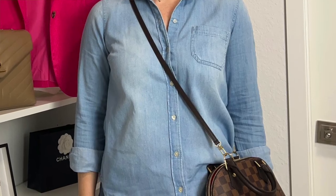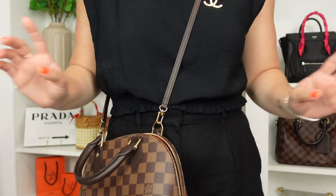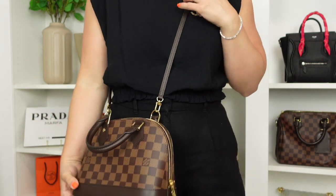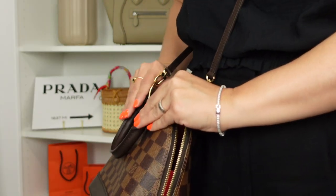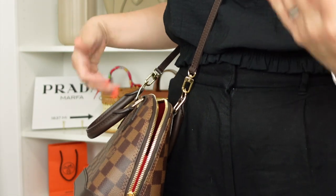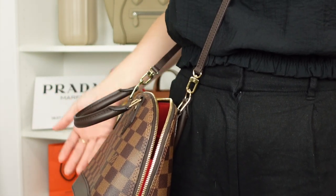Another con is that the strap is non-adjustable, which is the main thing everybody points out in any review of the Alma. I have used my Speedy B crossbody strap instead of this one when I opted to carry it crossbody; however, even with that, I didn't find this bag comfortable as a crossbody. The handle just sort of pops out — even if you try to keep it flat, as you continue to walk and open her, it just keeps popping out more and more.